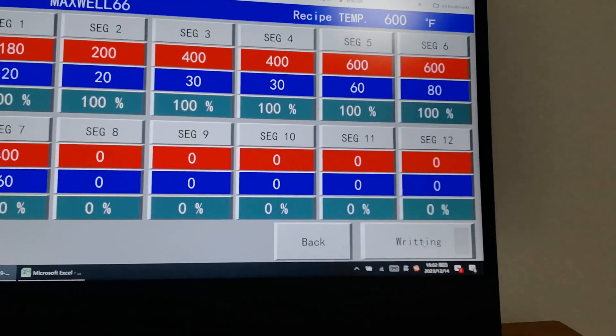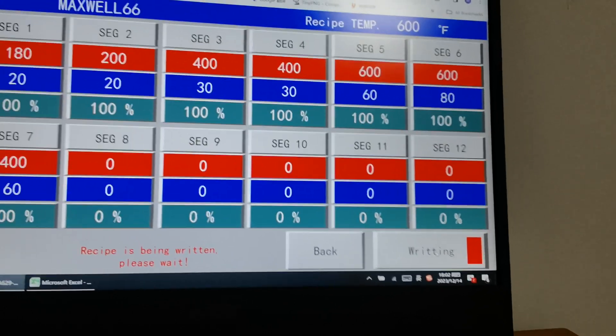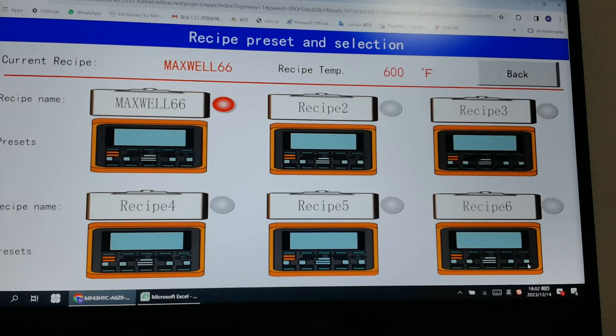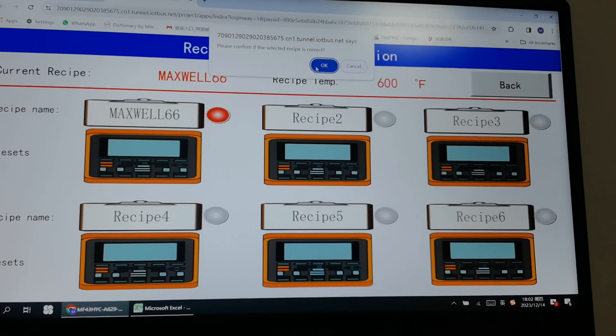Hit Write to load the recipe. Hit Back and confirm the selected recipe is correct — click OK.